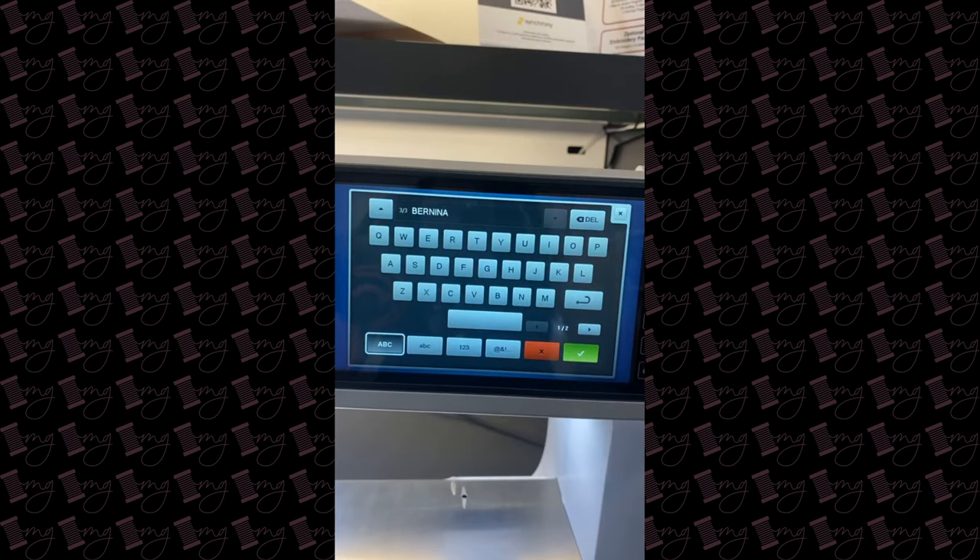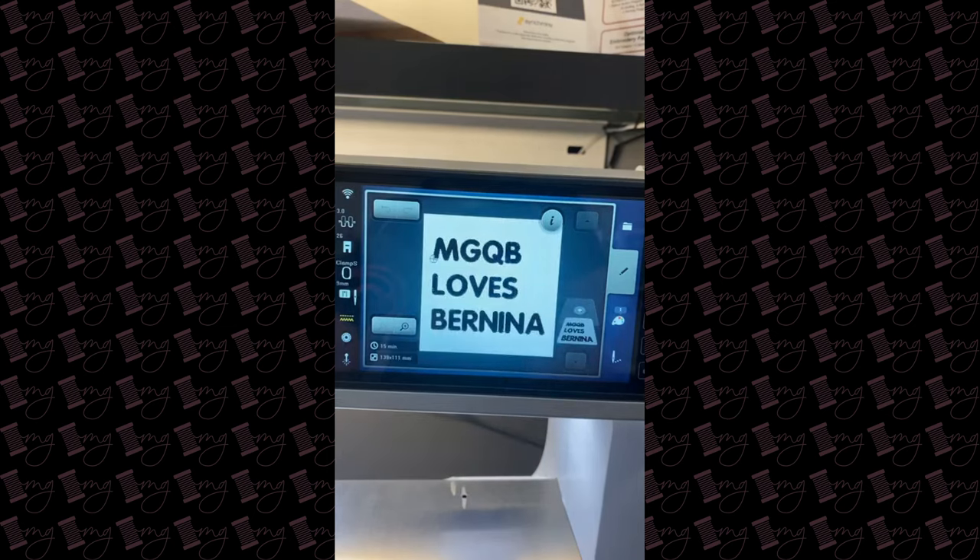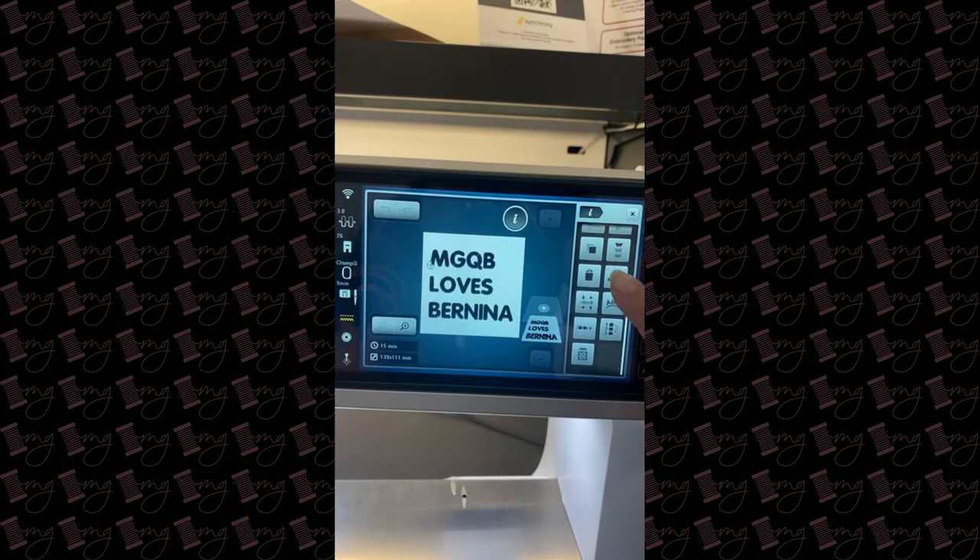We actually have in this machine the ability to do multi-line text. I can hit enter again — so I have three lines — and I hit my checkmark. Everything is currently justified to the left, so all three lines are lined up on top of each other. And even better, I can go into the edit function and come down to word art, where we have three justifications: align left, center align, and align right.